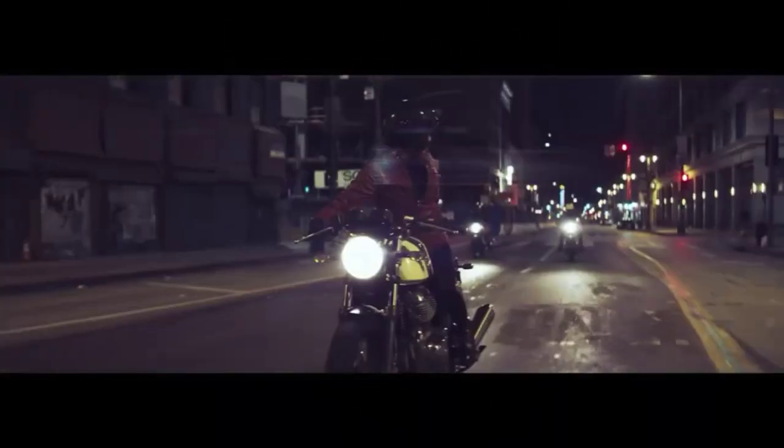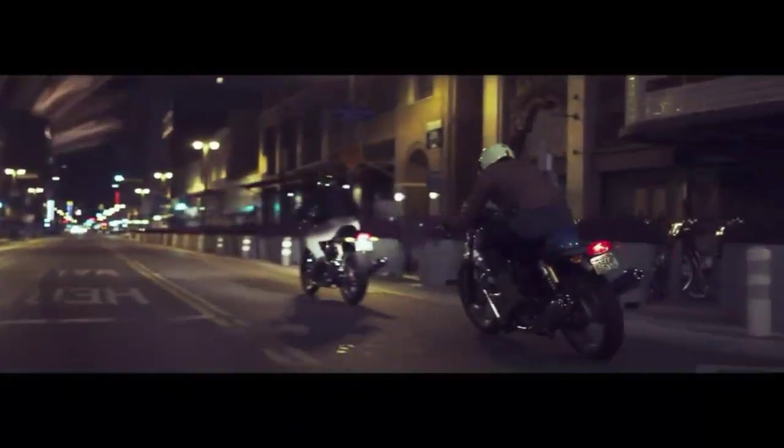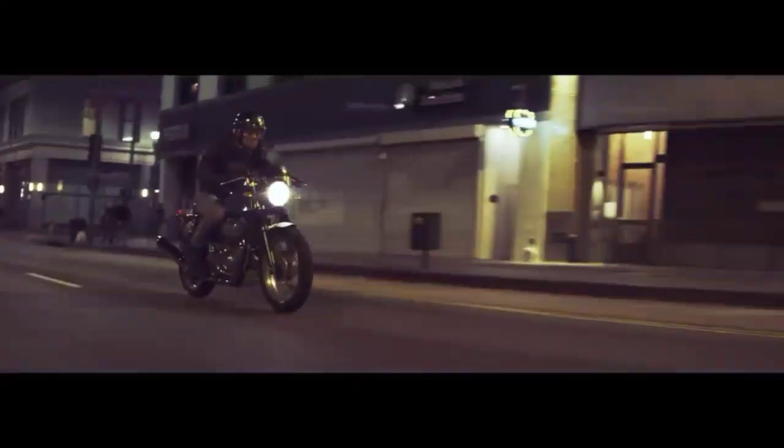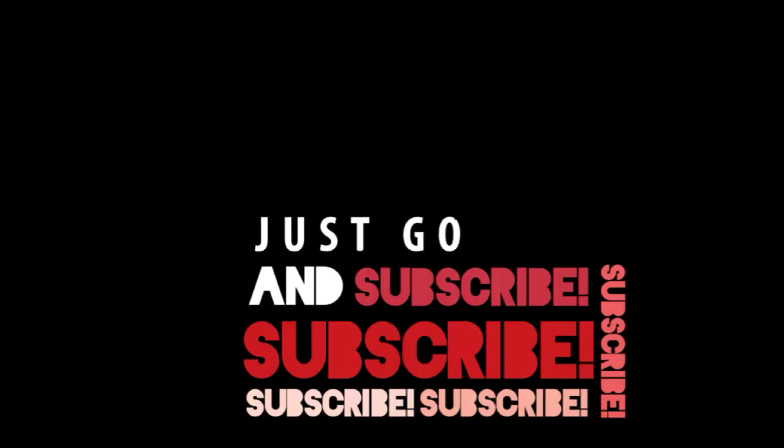So it's time to end this video. I would say that the Continental is an emotion — it's never just a bike. Be it the sound, the body structure, or the vibe that you get while riding this bike, it is just incomparable. That is all for today, guys. If you like the video, don't forget to like, share, comment, and subscribe to She Reviews.